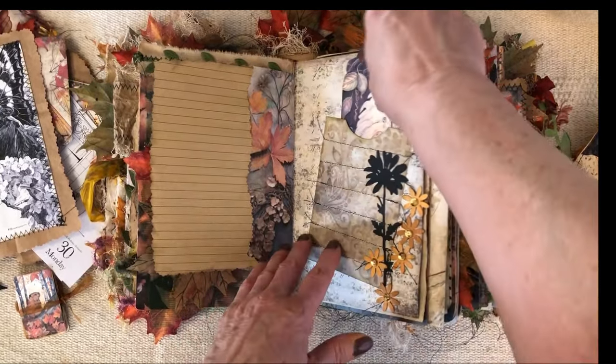Journaling card, die cut, die cut, and this is just some pattern paper — tuck in behind her. This might be an Echo die. Tuck something in there. This is from an old book with an autumn theme and I just turned it into a journaling card. And this is just a little secret writing space — just close it with the ribbon.